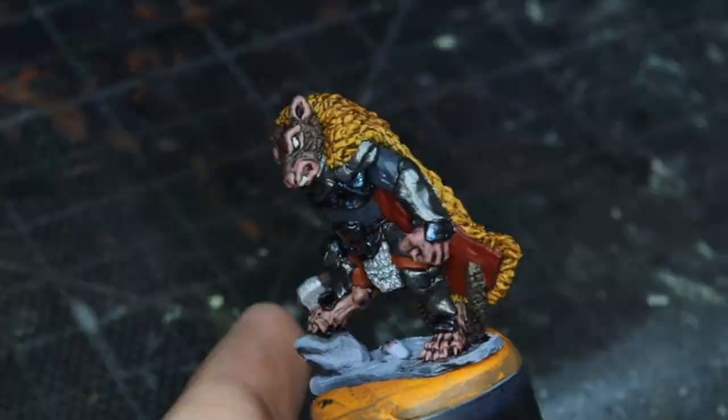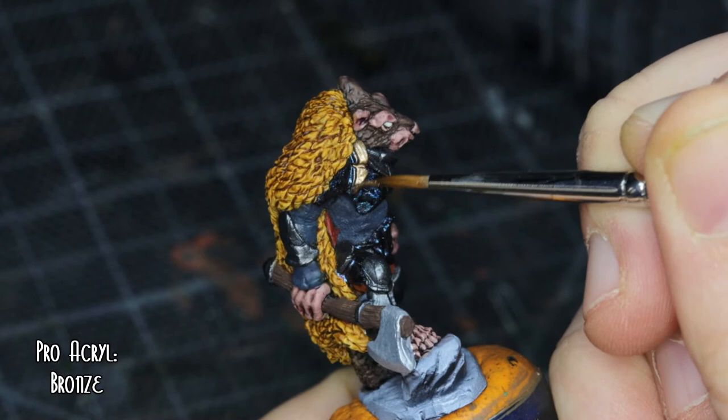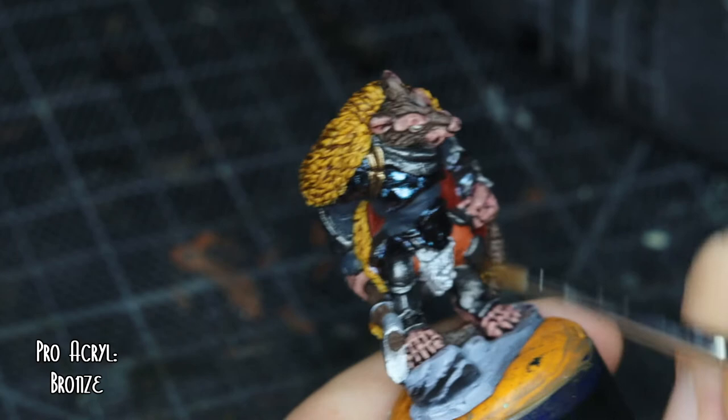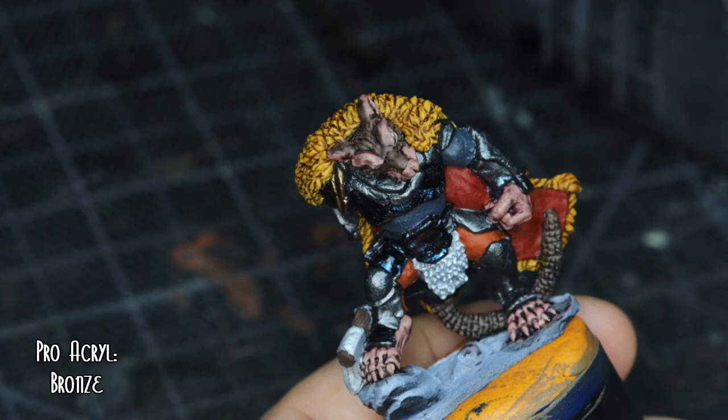For the bits that I did not do with the blue, I went over with Bronze Pro Acryl. The Pro Acryl Bronze looks like a really nice aged metal, and I think it works really well with the colours I'd chosen. That's all the metal bits sorted out — all good.